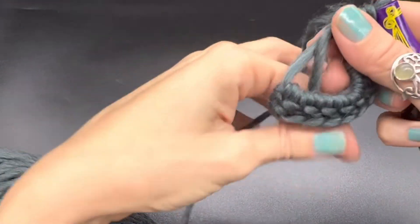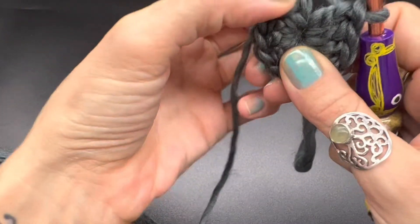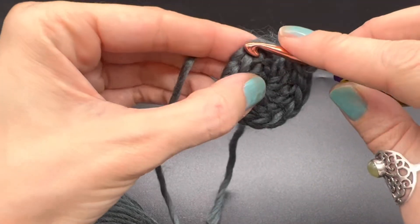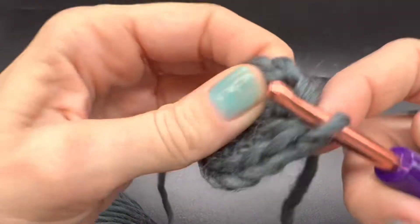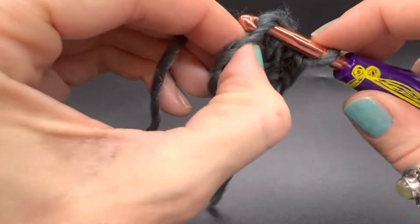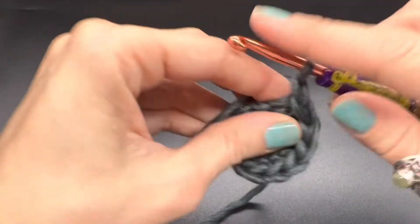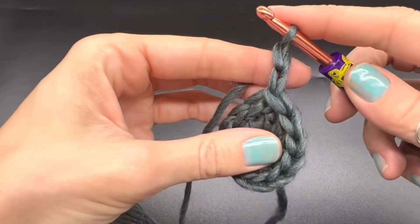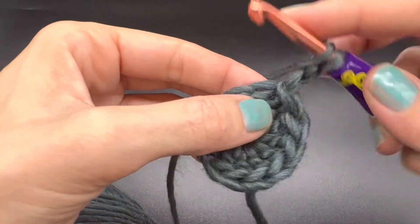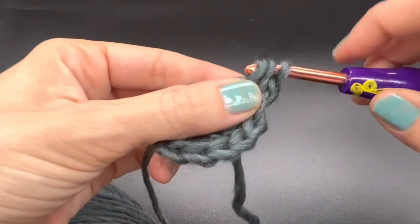Go ahead and count, make sure that you have a total of 12 including your chain. Pull your magic ring tight, and then we are going to slip stitch into the top of our chain two. Slip stitch there, then chain up two — this will count as our first double crochet — and yarn over and back into that same space place a double crochet.